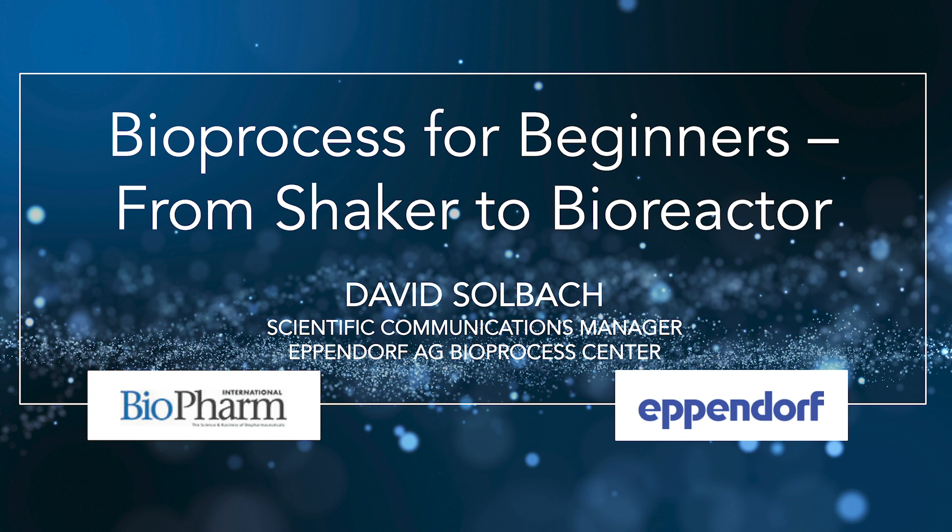So, David, to get started, why should I switch from a shaker to a bioreactor? Well, this is actually a question we are frequently asked, especially from scientists who work with flasks and plates and are afraid of switching to a steel tank bioreactor. Shake flasks, for sure, are an easy to use and inexpensive choice for basic applications and do not need advanced equipment or sensing and control technologies. However, this very simplicity is the biggest disadvantage at the same time.